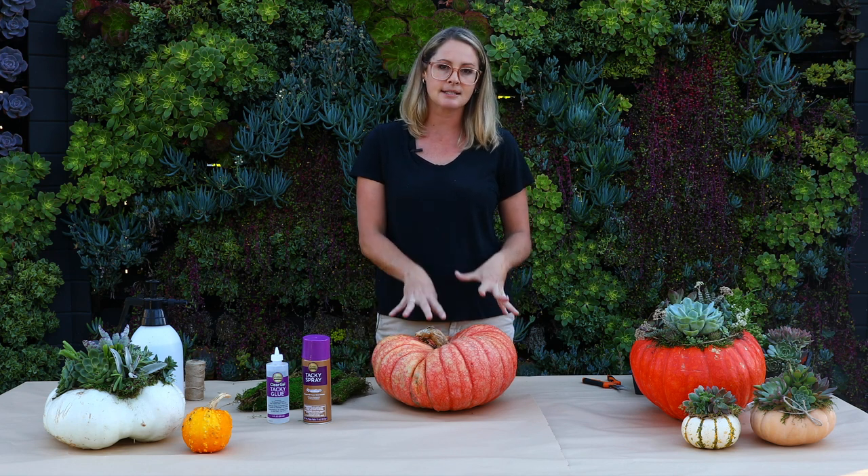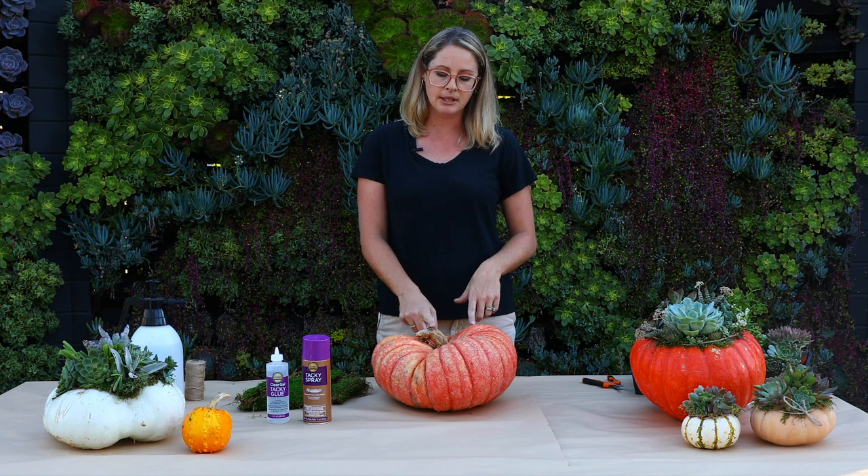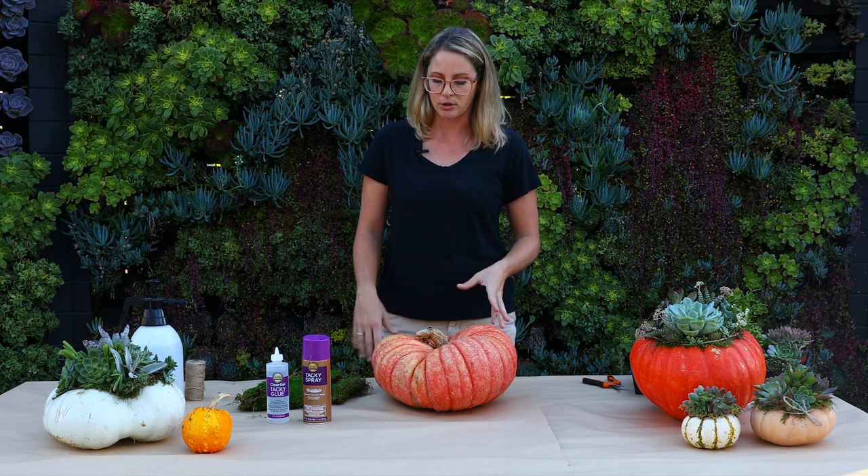The stem — normally we would cut off the stem because sometimes it hinders the design, but for this pumpkin I'm going to use this stem to really prop up some of my succulents and give more dimension.